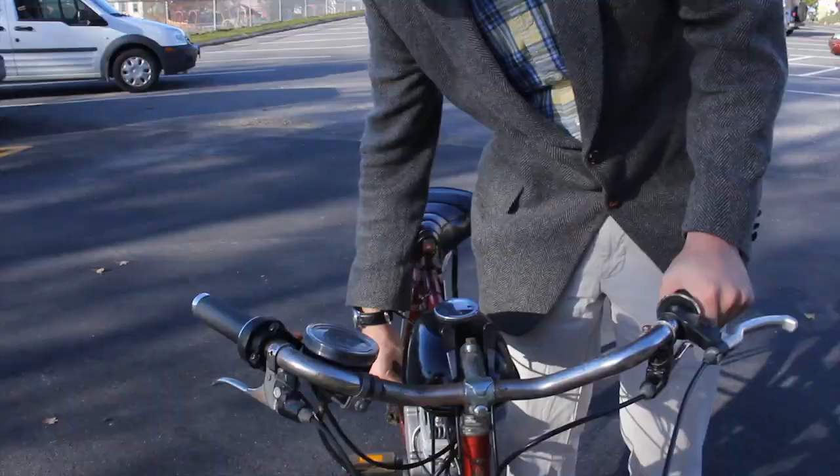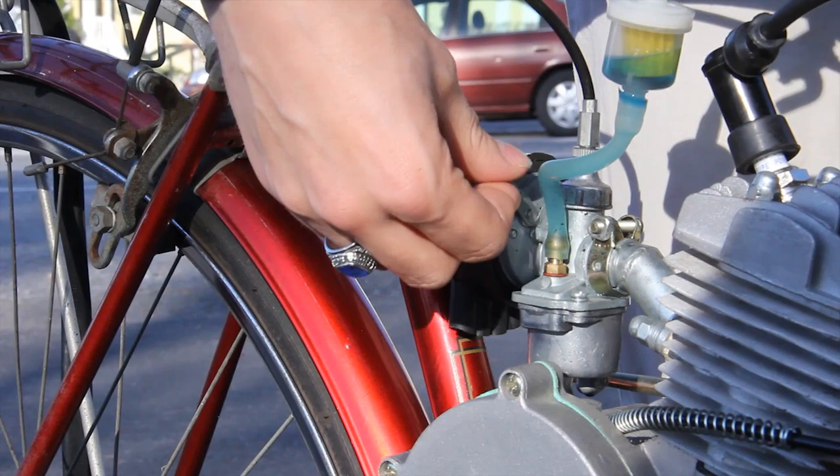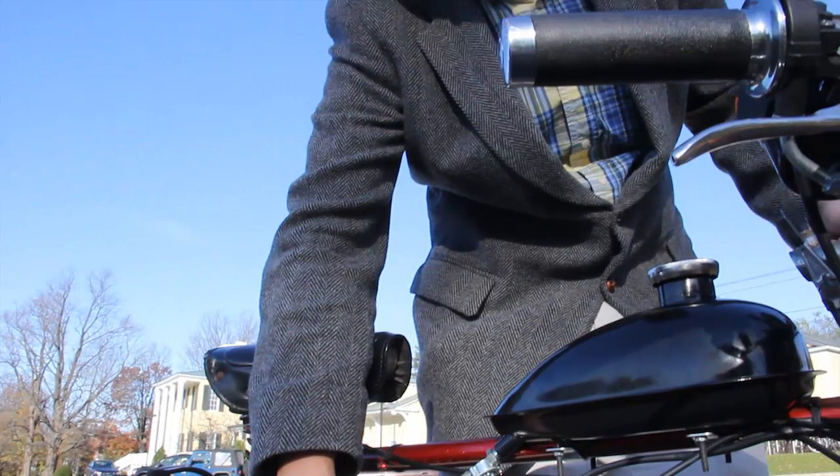The choke on a motor like this is sort of an extra throttle. The carburetor is too big for the engine — basically it's built for an 80cc engine, and this is a 49cc. So the choke varies how much gas versus how much air the engine is getting. On an engine this small with a choke this big, it's like an extra throttle.